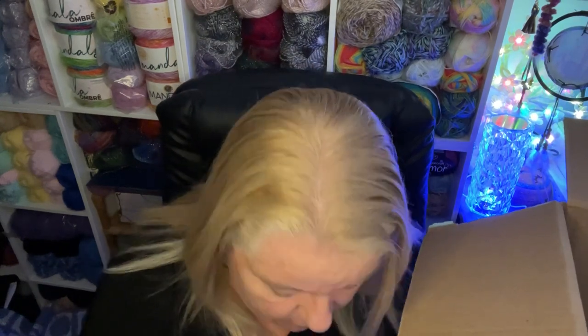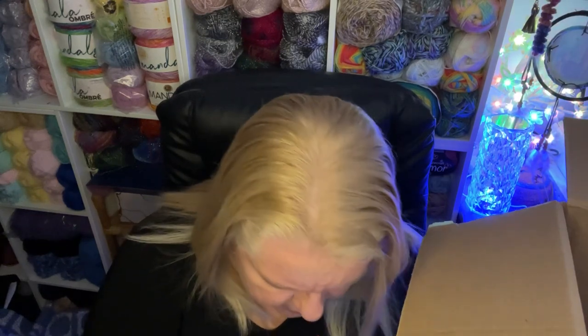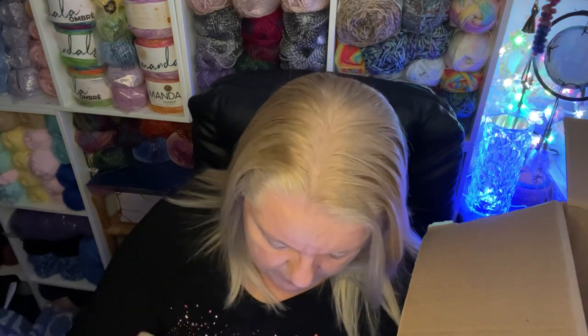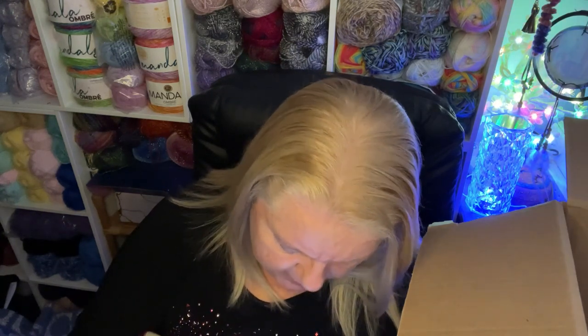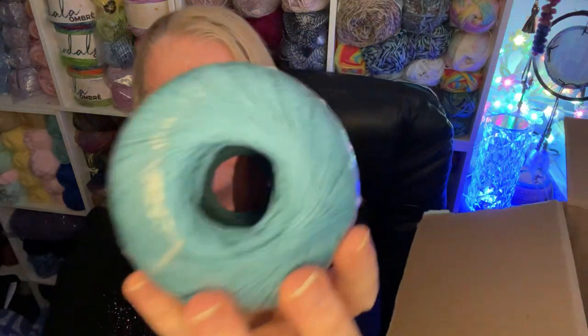This one arrived as a separate parcel but it's another one of the Aunt Lydia's crochet thread. It's by Coats & Clark — 150 yards, 137 meters. The color is Warm Teal. So that's that one.